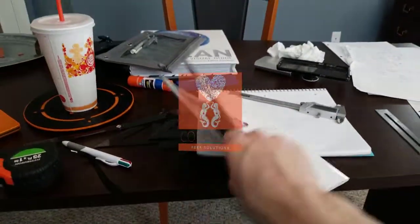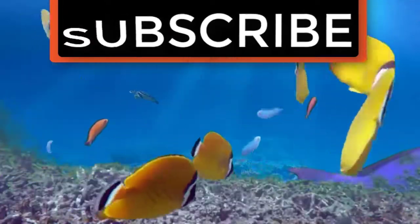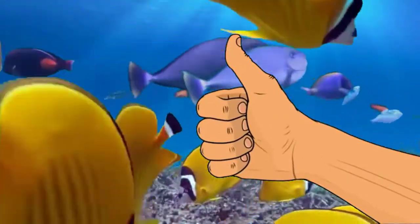Thanks for watching and as always, happy reefing until next time. If you liked the video, give it a thumbs up and share with a friend, and thank you for being part of the Coralus community.